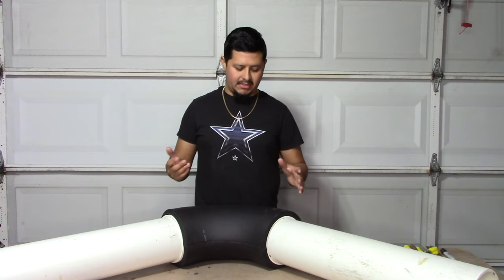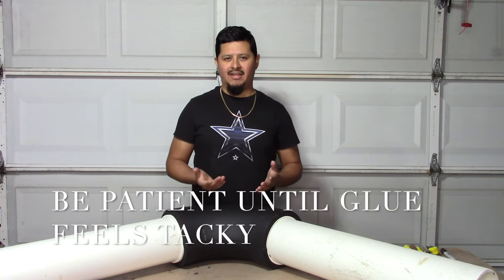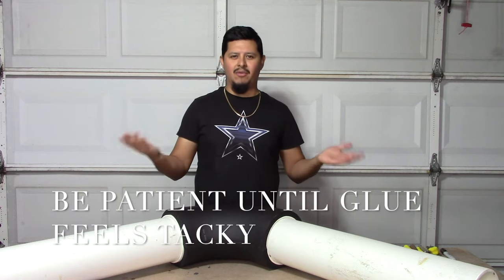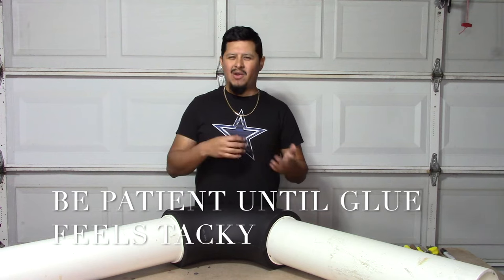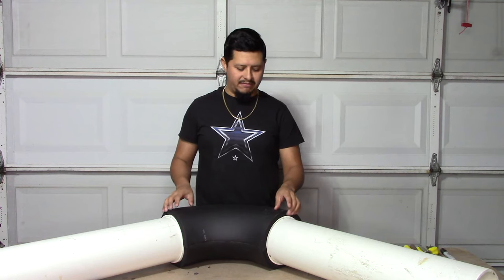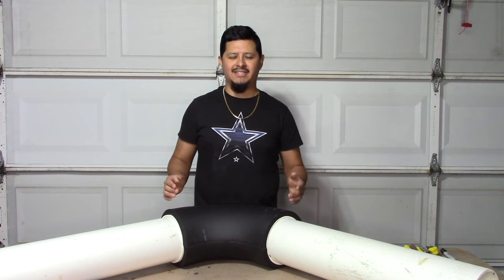So here we have our ArmaFlex 90. One thing I want to say is with ArmaFlex you've got to be really patient with the glue. Sometimes people are not very patient and they try to stick the pieces together too early, and then maybe 30 minutes or an hour later the pieces have already come undone. You've got to put the glue on, wait about 45 seconds to a minute — you can feel it — once it feels a little bit tacky then it's ready to glue. Also make sure you don't leave it out too long because then it dries up and just won't stick.